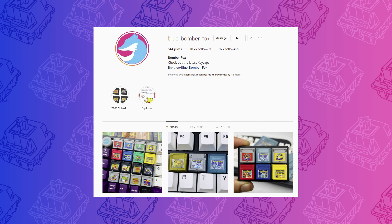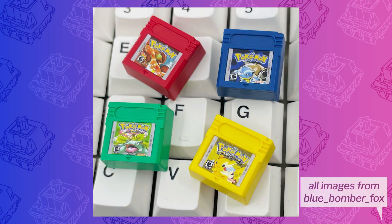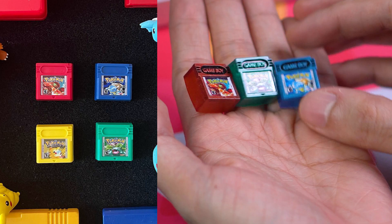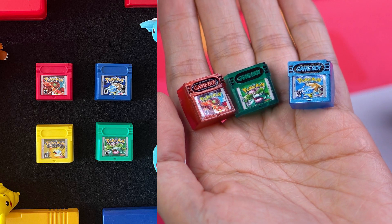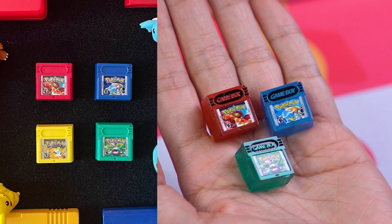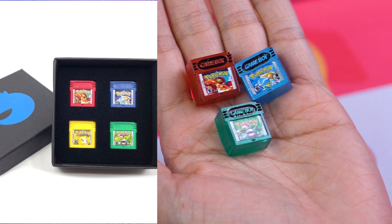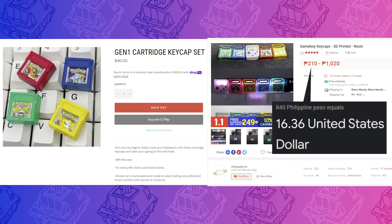You may recognize these next ones from the work of Blue Bomber Fox, henceforth BBF. But these are actually from a local shop, Alarcio's Computer Accessories, and are quite a bit less expensive than the BBF ones. When I first thought about making this video, the Game Boy cartridge keycaps from BBF were the ones I really wanted. Unfortunately, they're quite a bit too expensive, especially with the shipping, so I settled for these local ones. I'm not sure if these were inspired by the BBF ones — this may be a cloning situation, or it's possible they both just thought of the same idea. I can't really do a fair comparison since I don't own any of the BBF ones, but just based on images, you can tell that you do get what you pay for — with a full set of the BBF costing $90 US dollars and the local ones costing under $17.